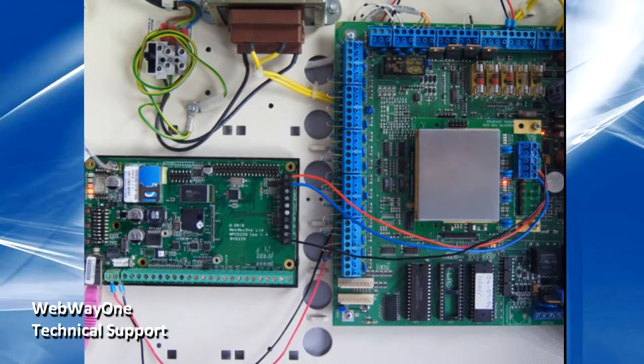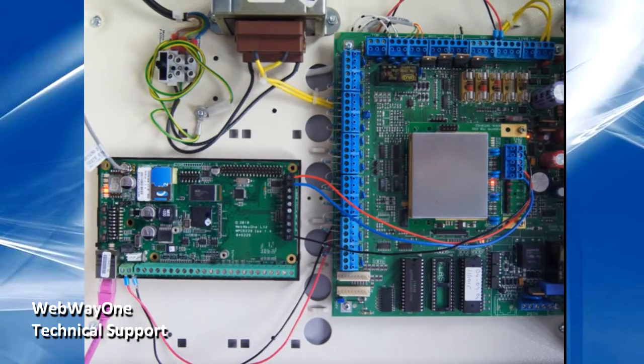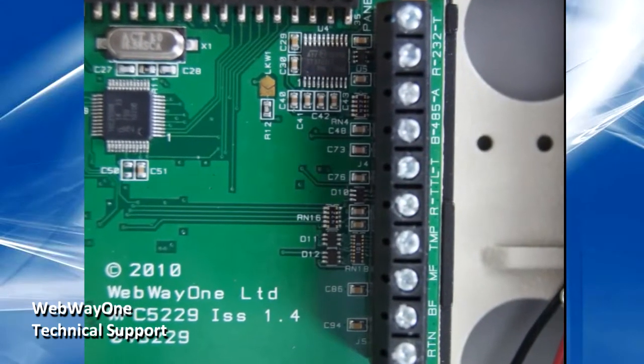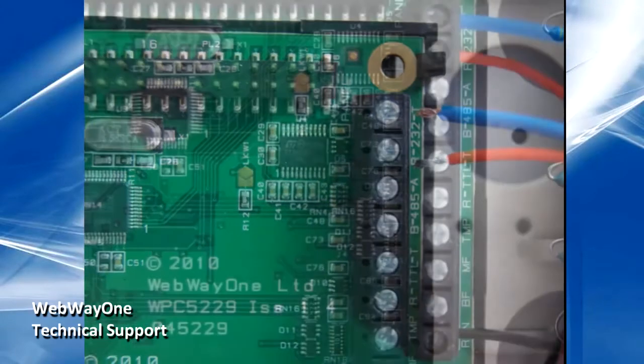The ATS-3000 and 4000 panels fitted with the ATS-1801 serial interface module are supported for this method of connectivity. Start by locating the Webway RS-232 terminals on the top right of the board, via the R and T terminals as well as the RTN terminal below them.